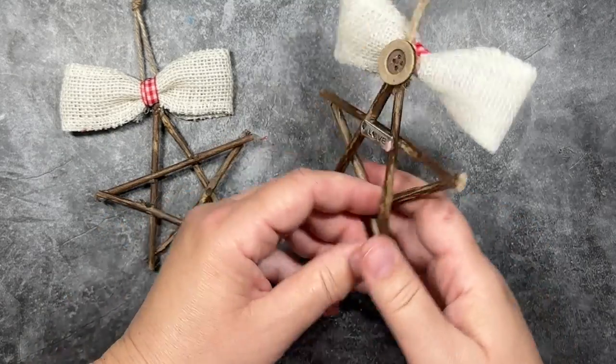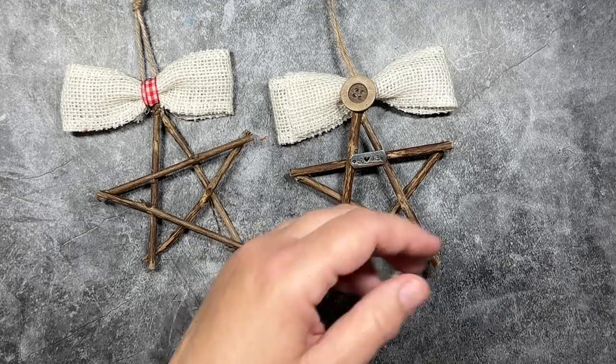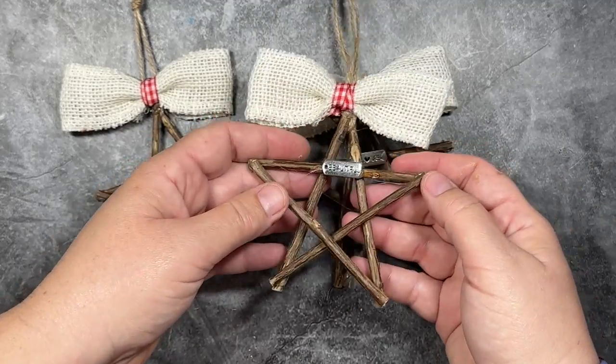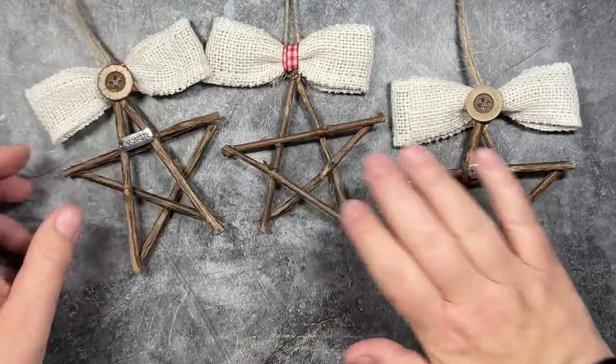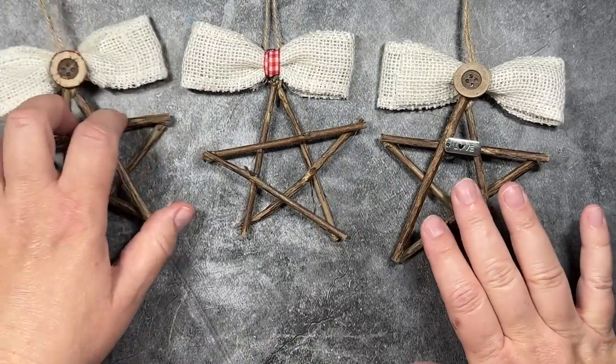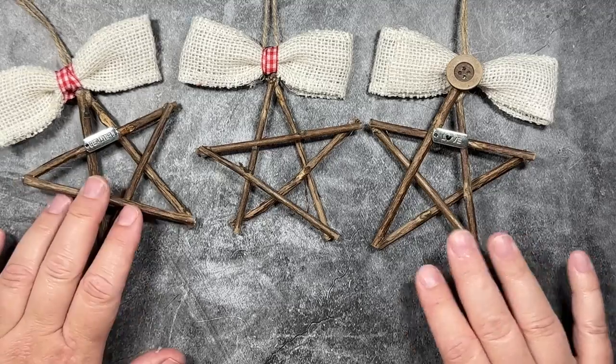I also have a version where I added a little word charm. I have links to those charms and the buttons as well in the video description below. The charms have all different types of sayings like love and blessed and hope and namaste.